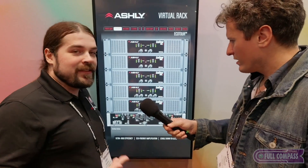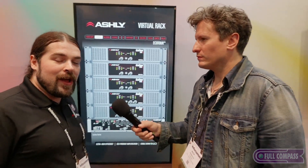On top of that, you've got the standard Ashley five-year warranty — very, very reliable products. This is all new, exciting stuff from Ashley. Thank you so much for talking with us, Jesse.